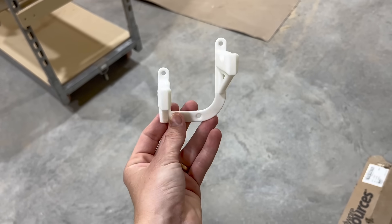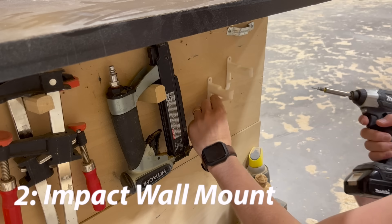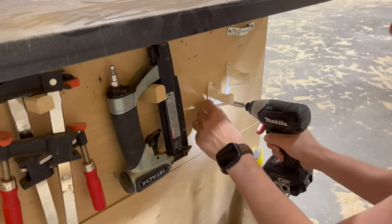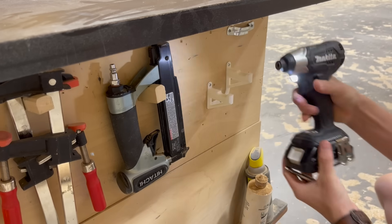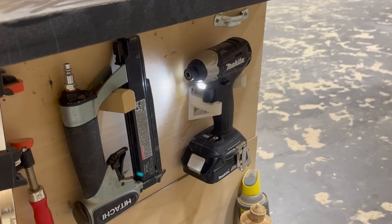Item number two — you guys know that I love storage. Most of the time I make storage for all of my power tools out of wood, but sometimes it's nice to have a different medium like 3D printed filament. I found these drill holders and they are perfectly balanced. They hold your drill exactly where you want it, and since I'm a nice guy I went ahead and added them to some of the other guys' workstations around the shop.